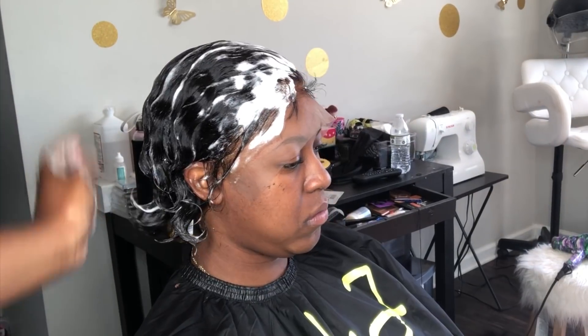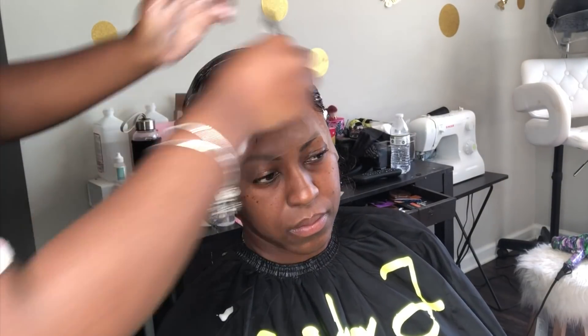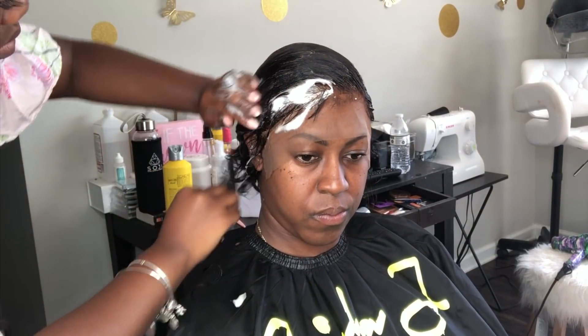After you finish cutting and you're happy with your look, you're going to start the molding process. Please keep in mind that this is a glueless install — her wig is still not glued down and her lace is still not cut off yet. So right now we're going to use the mousse as well as the water and start to comb the hair in the way that you want it to lay.